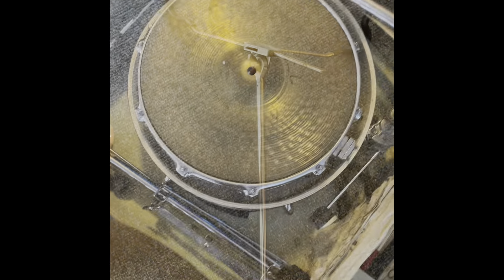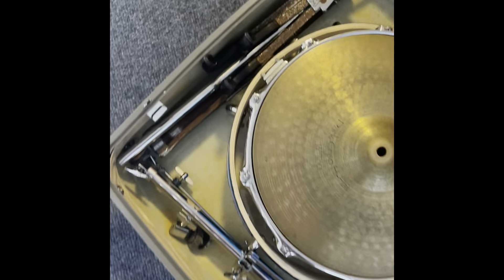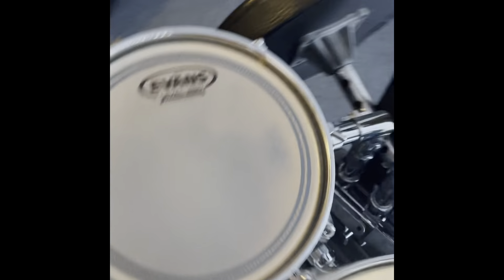The snare drum fits right inside the case, inside the bass drum. If you look at my previous videos, I'll tell you how I built that. The foot pedal fits up there. There's a stand for the cymbal, there's my snare stand, some sticks in there, and the rest of my snare stand.